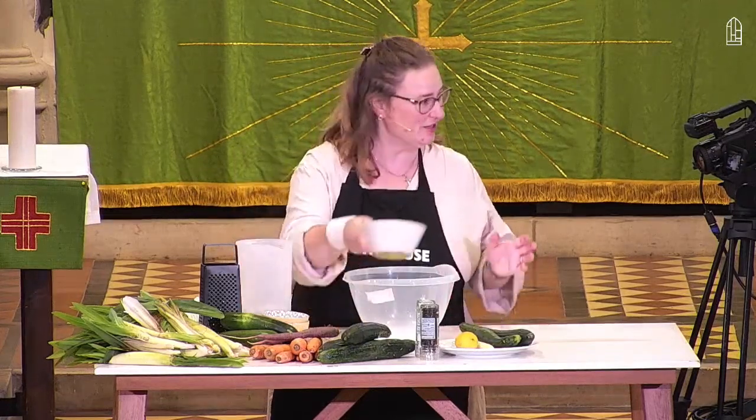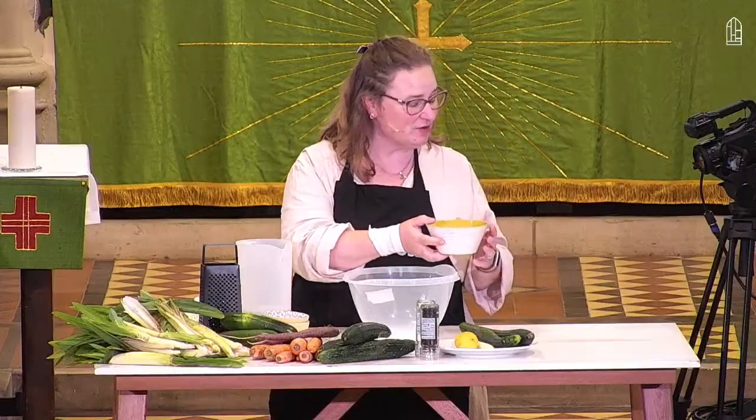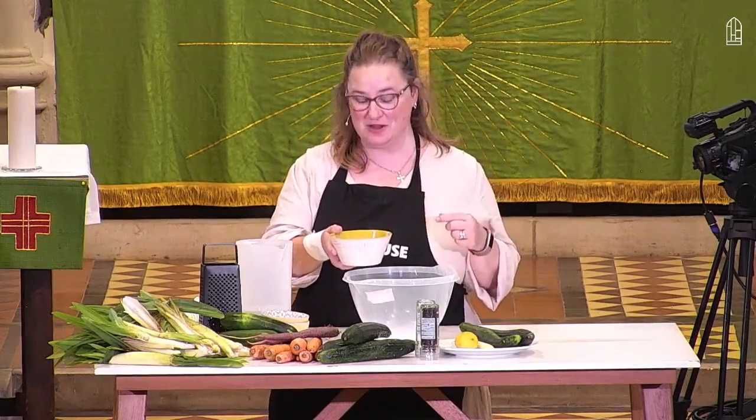First of all we're going to need the couscous. Couscous is one of these magic wonder grains in that it has all sorts of protein in it, not just carbohydrate — lots of really good things for you, so it can make a nutritious meal really easily.